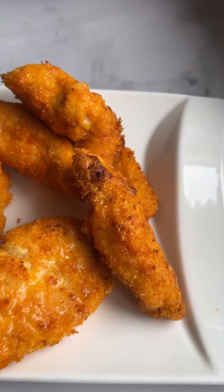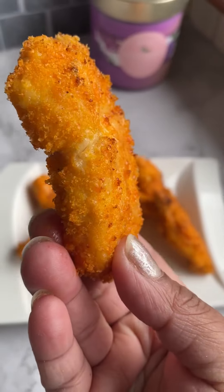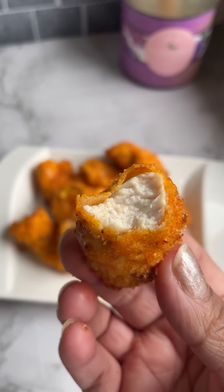Welcome to my airfryer recipe series. These chicken tenders were made in the airfryer, which means no deep frying and a healthy snack for the family. Look, they are fully cooked from the inside.